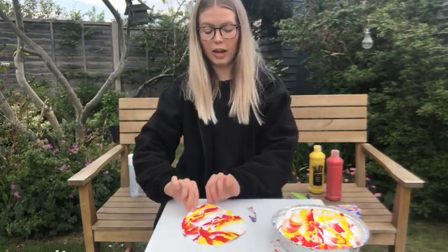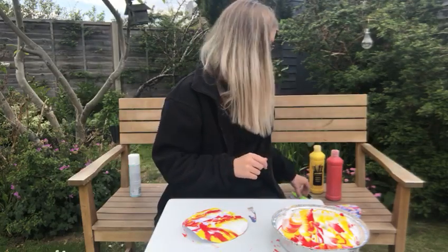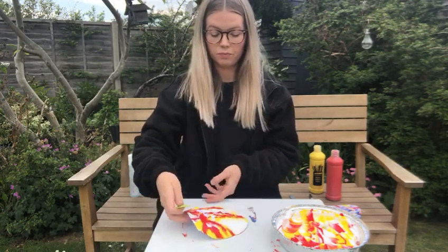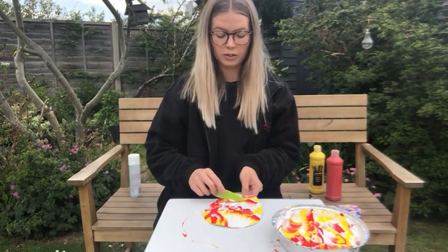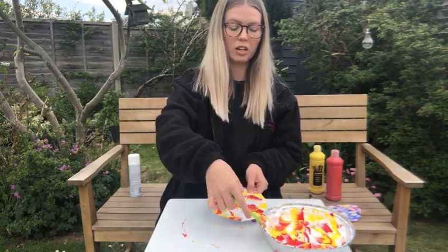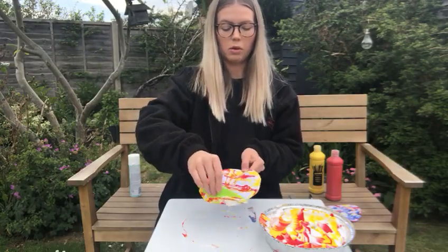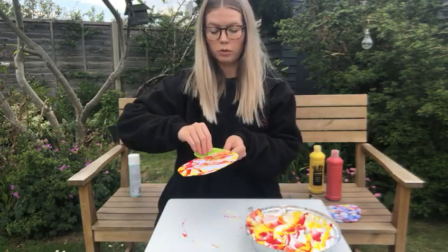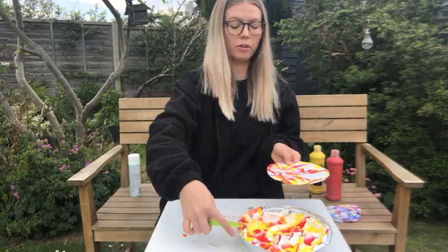Look — we have lots of colours now on our card! Then you need your knife. Using the flat edge of the knife, we are going to scrape off the foam and you can put it back into your tray. Scrape off the foam.